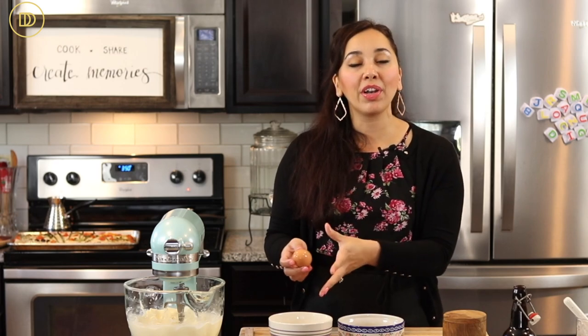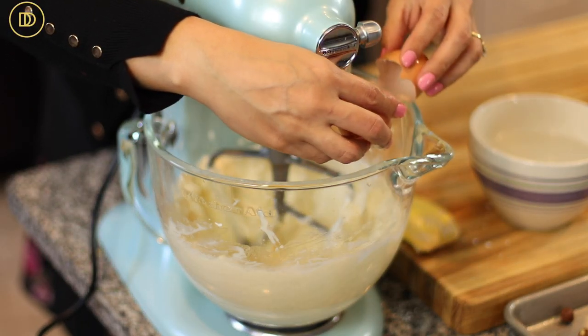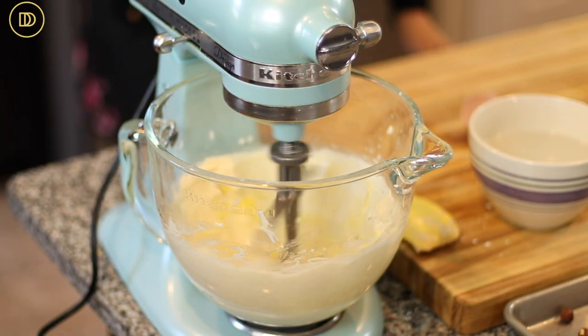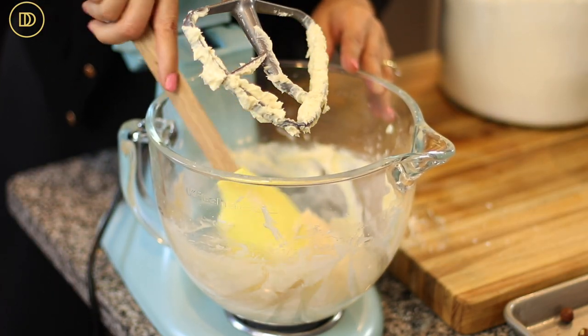A nice little trick: if you forgot to take out your egg and it's too cold, don't put it straight into the butter because it's going to make the butter harden and become clumpy. Put it in a bowl of warm water and change the water out a few times until the egg is warm and at room temperature — don't use boiling hot water though. Now we're going to mix the egg in and scrape down the side of the bowl.